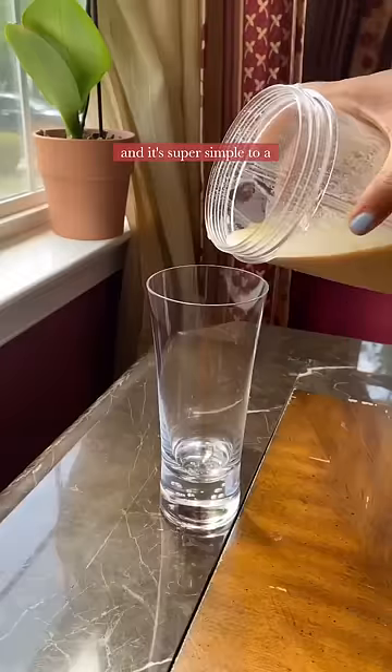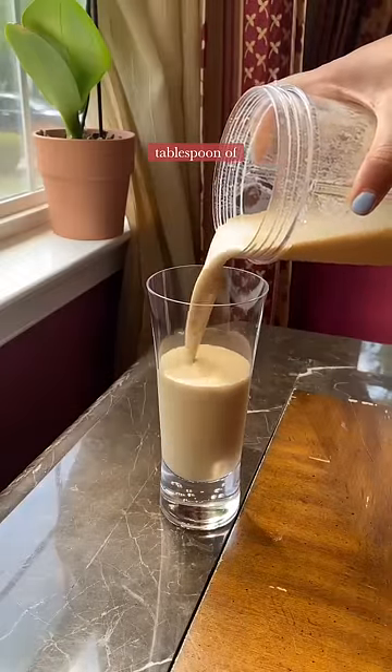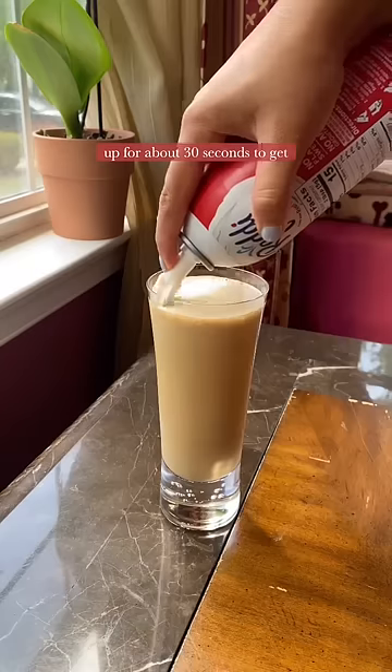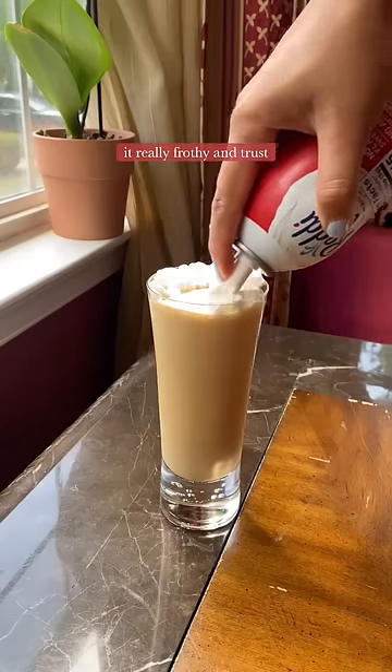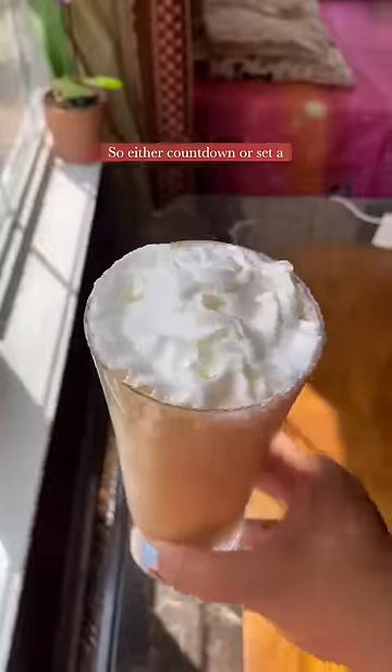I make it at home all the time and it's super simple. To a blender, I add 2 teaspoons of instant coffee, 1 tablespoon of sugar, 1 cup of milk, and a little bit of ice. Blend that up for about 30 seconds to get it really frothy. And trust me, 30 seconds is a lot longer than you think it is so either count down or set a timer.